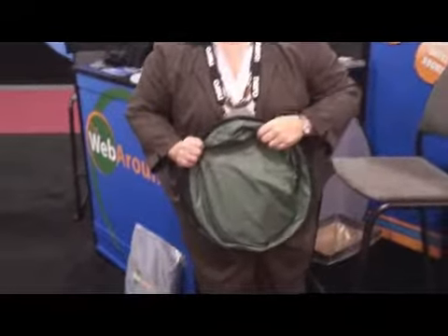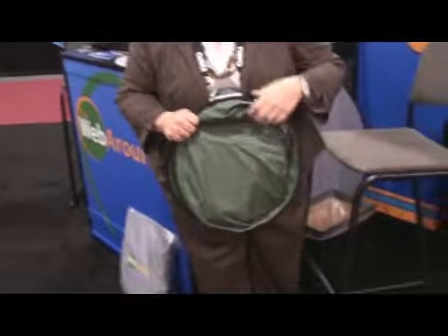Does it double as a sun shield in your vehicle? If you're desperate, I suppose it would. Well, thanks Vicki for the WebAround demo — I appreciate it. You can pick up one of those at WebAround.com, folks. They're only $29.95. Good-bye.